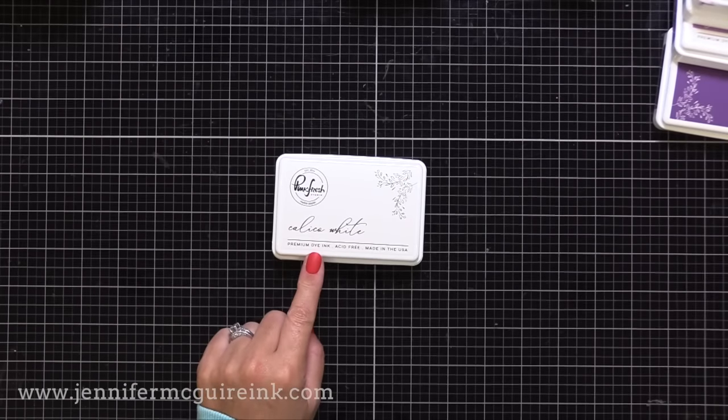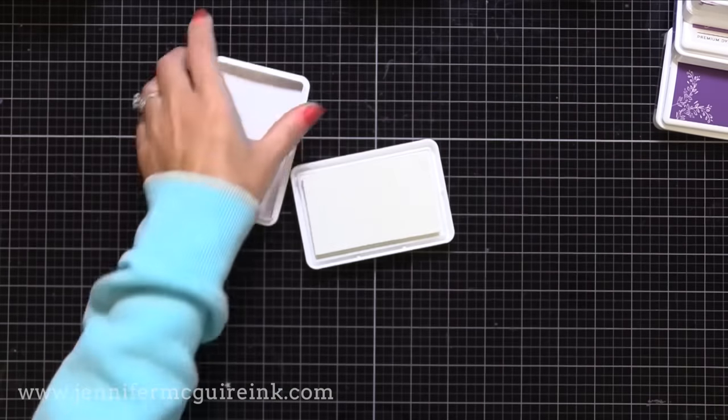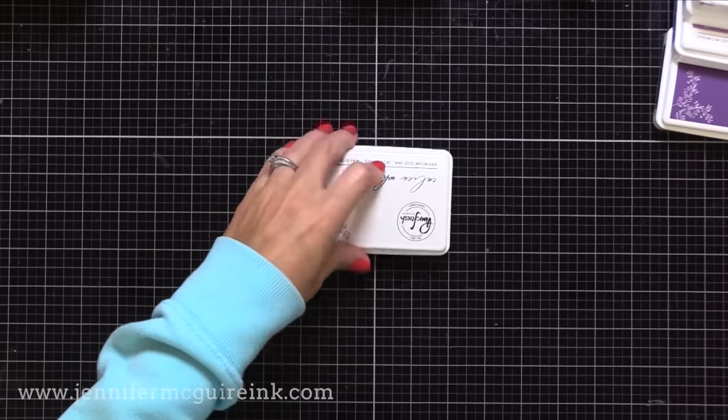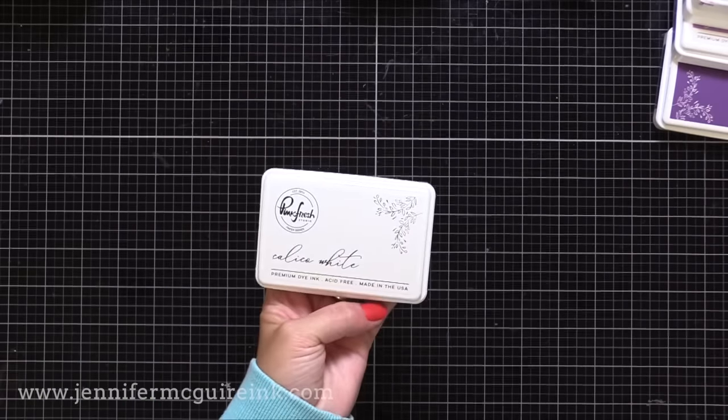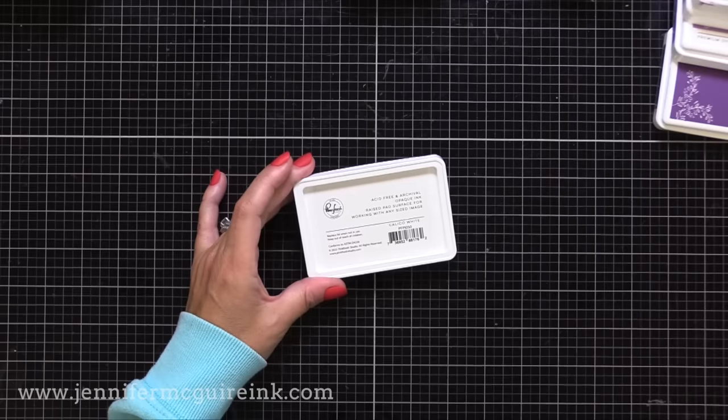Their new white ink is the only pigment ink in their collection. The cap here says dye ink, but that was an error — if you ordered this it would definitely say pigment ink. But this is one that you can stamp on darker colors of cardstock and do many great techniques with.